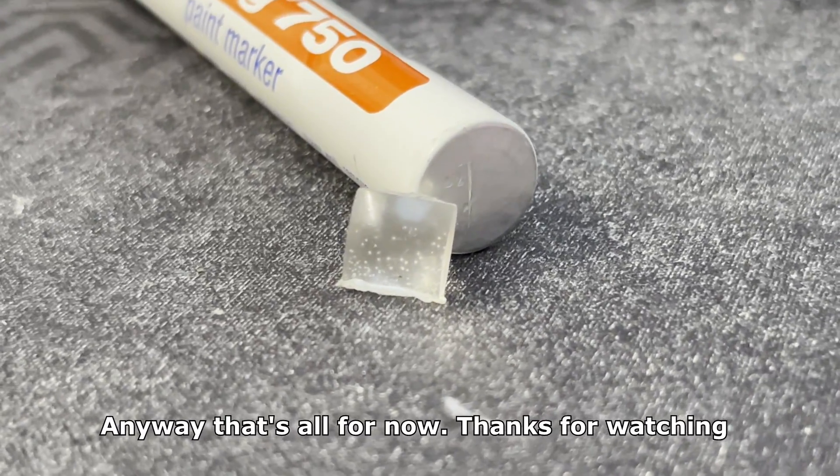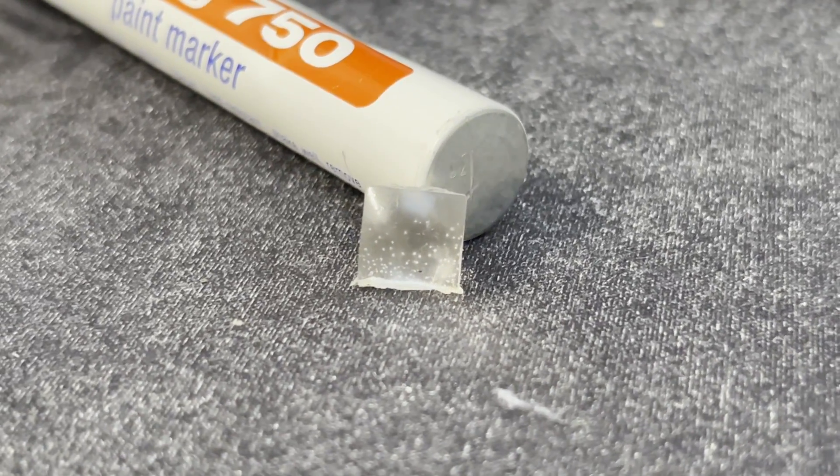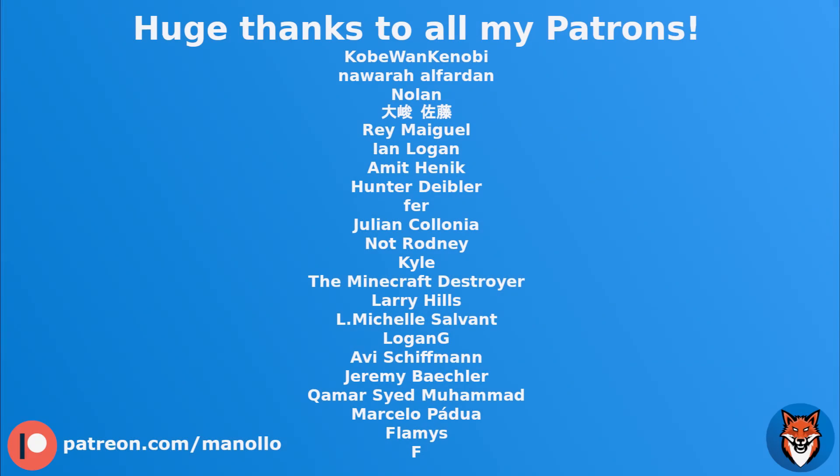Anyway, that's all for now. Thanks for watching, and as always huge thanks to my patrons. I'll see you next time.